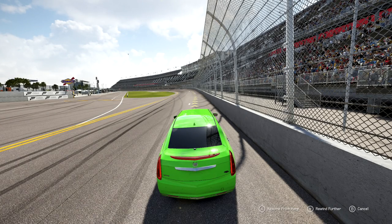Hey guys, Money Man 300 back for some more Forza 6 videos. This time we're going to be doing a drive and tune for one of the new Logitech G car pack cars — it is the 2013 Cadillac Limousine.